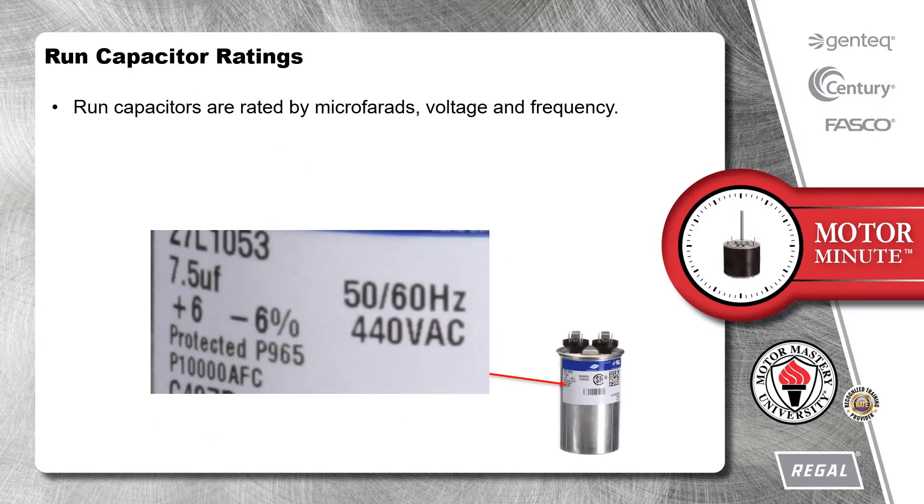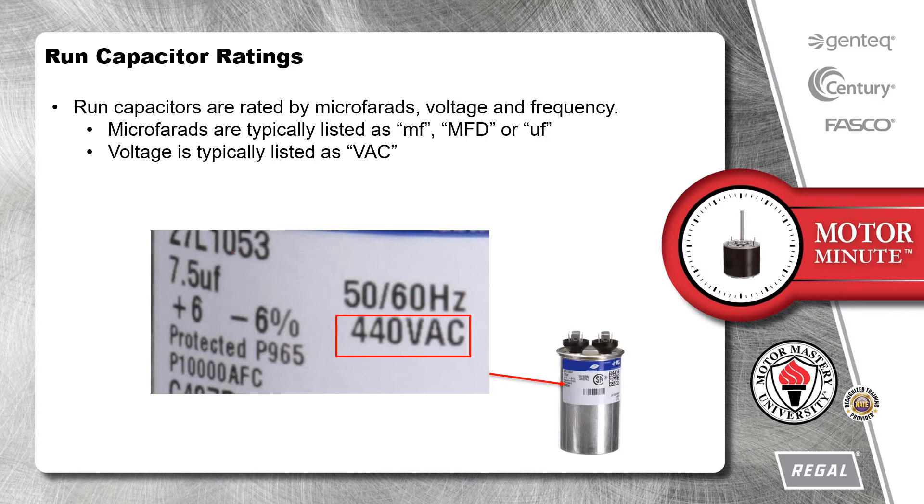Run capacitors are rated by microfarads, voltage, and frequency. Microfarads are typically listed as MF, MFD, or UF. Voltage is typically listed as VAC, and frequency is typically listed as HZ.